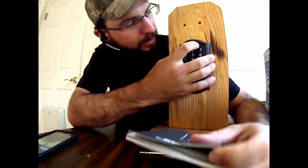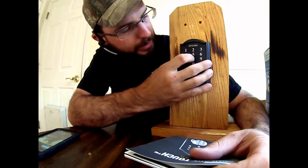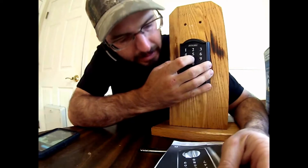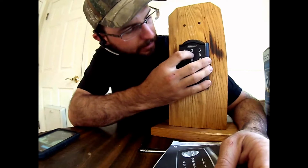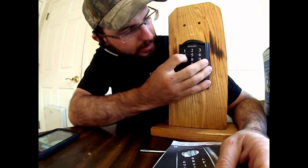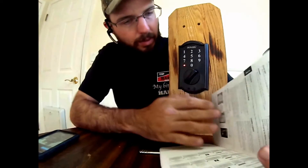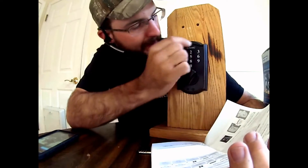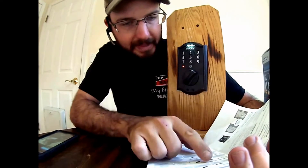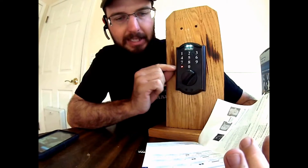So basically, what we're going to do is enter 542879. The red light is going to come on. Now I'm going to enter the existing programming code, then push the Schlage button. Then we're going to push number one and we're going to get some beeps while it's still on.